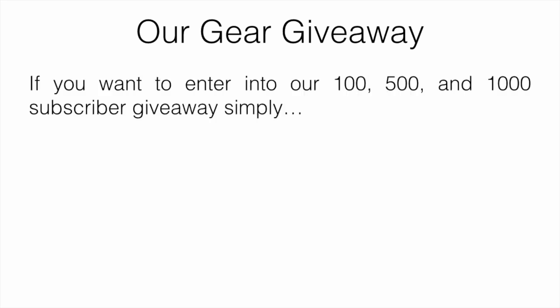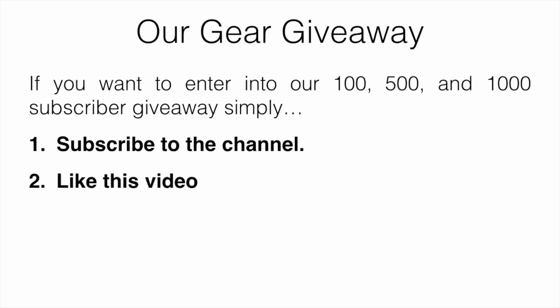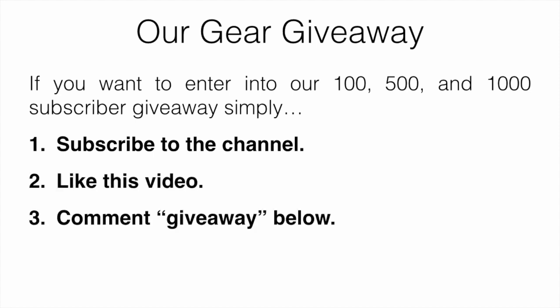I'll just mention our gear giveaway. If you want to enter into our 100, 500, and 1000 subscriber giveaway, all you have to do is subscribe to the channel, like this video, and comment 'giveaway' down below.